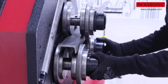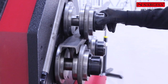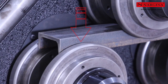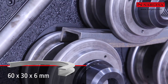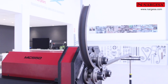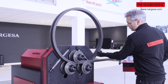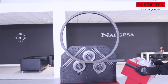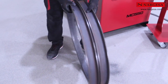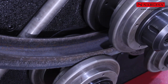Es importante apretar las tuercas solo a mano y recordar aflojar media vuelta para que la deformación del perfil al curvarse pueda ser absorbida. Para curvar el perfil y crear una circunferencia completa, es imperativo comenzar a trabajar dejando el menor tramo recto posible al principio, así evitaremos posibles colisiones al completar la pieza. Cuando se curva el perfil en U con las alas hacia adentro, la máquina siempre requiere de un mayor esfuerzo para realizar el trabajo.